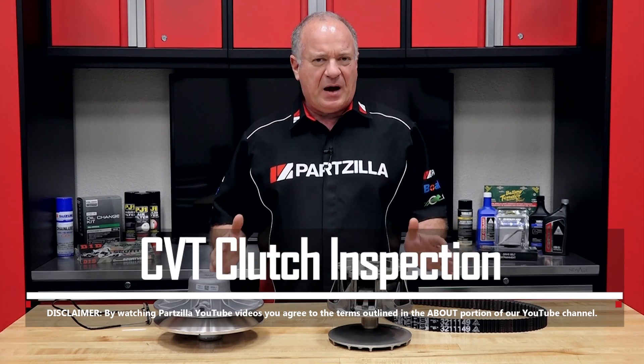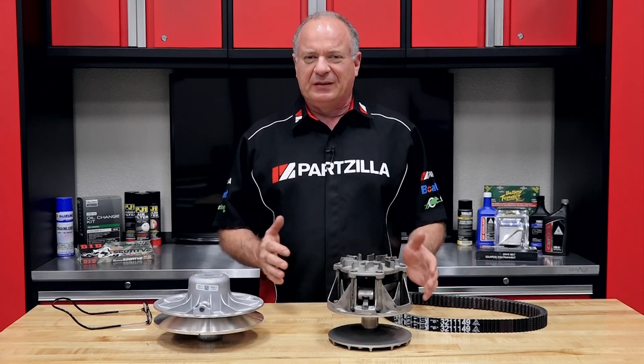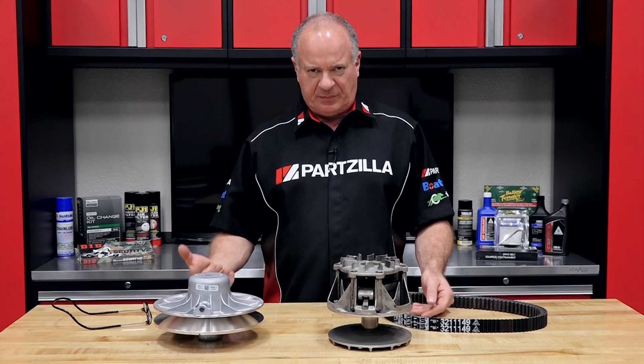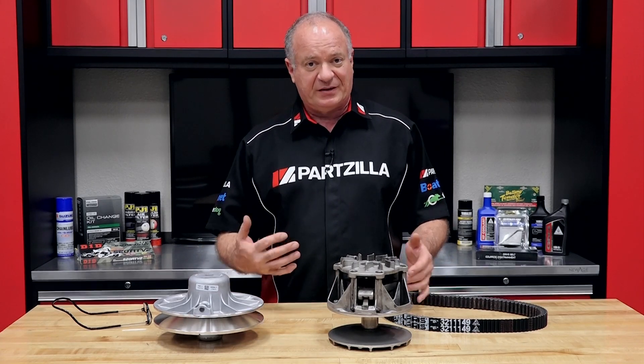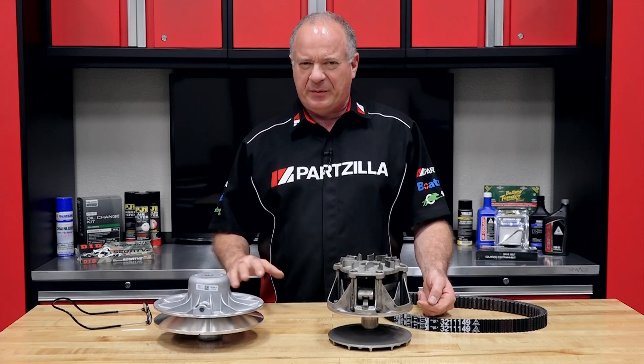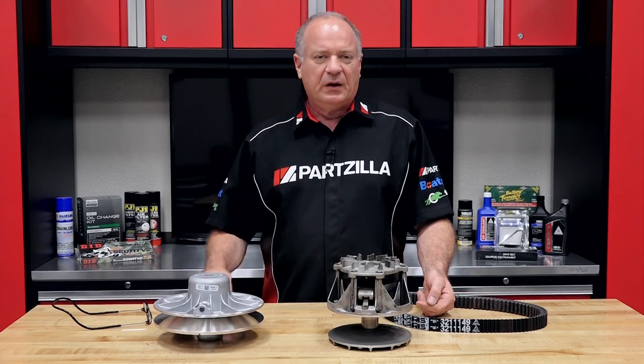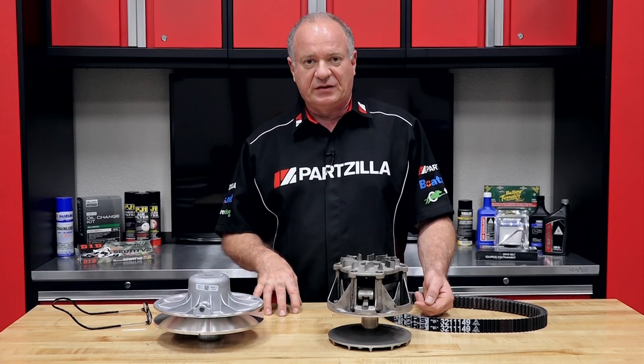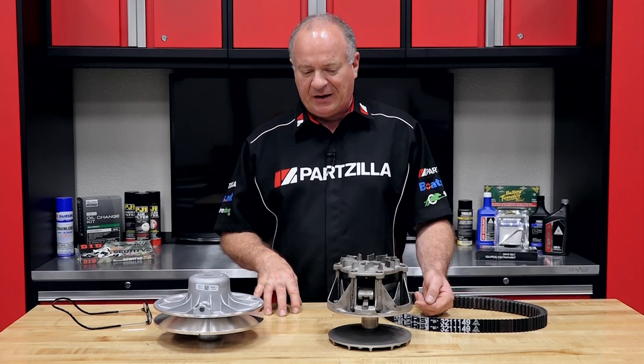Now these systems all operate about the same, but they're going to look a little bit different from manufacturer to manufacturer. But the parts that you want to study and look at to see if they need to be replaced, they're going to be pretty consistent across the board. Now the one we happen to have on the table right now is off of a 2016 Polaris Ranger 900.